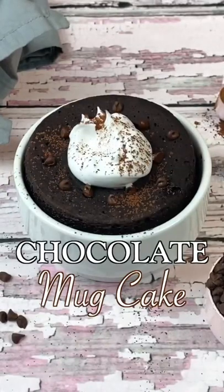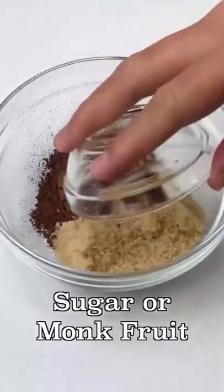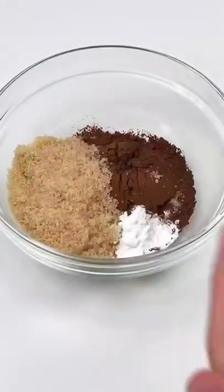This is the ultimate chocolate mug cake recipe. Start with flour, cocoa powder, sugar or monk fruit, baking powder, and salt.